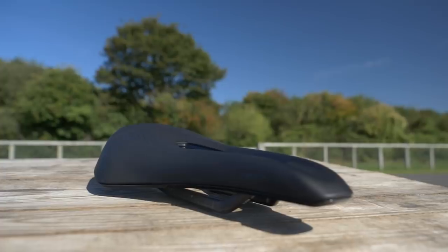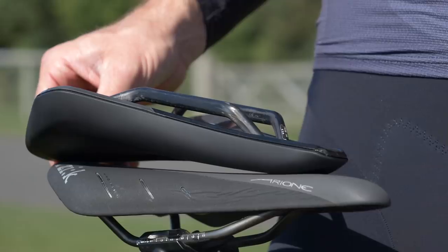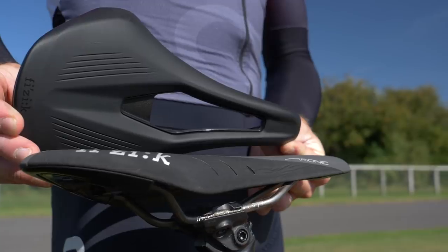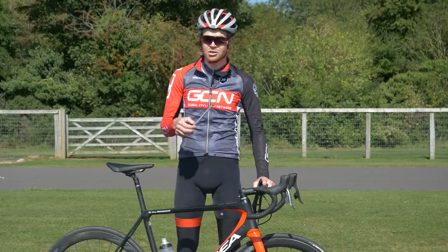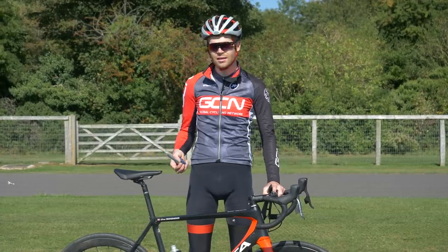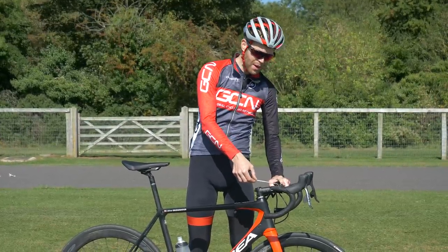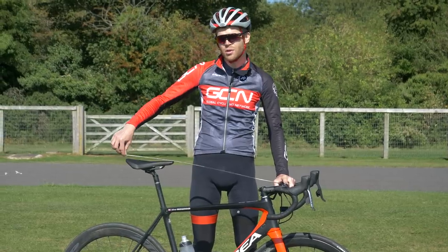Lots of brands now have a short-nosed saddle in their range, but today we've got the Physique Vento Argo and the Tempo Argo. The Argo is noticeably shorter than the saddles Chris and Ollie usually use — the Physique Arione. The Vento is tailored more towards racers, with a dropped nose, a wide pressure relief channel, and low sprung foam density. A quick fitting tip: if you're moving from a normal-length saddle to a short-nosed one, measure from the bars to the back of your existing saddle and replicate that measurement with the short-nosed saddle. Then begin to move forward from there.